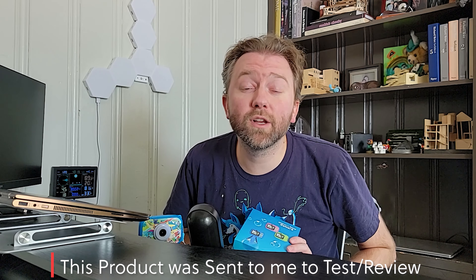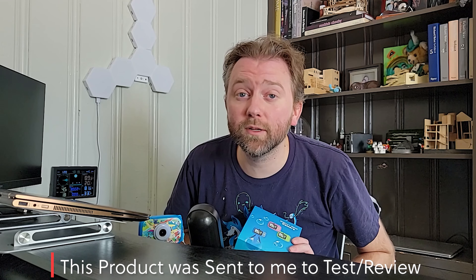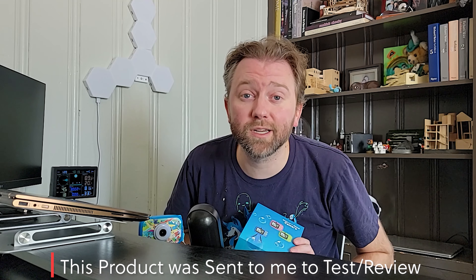Hey guys, I wanted to share with you this cool kids camera set. It makes a great gift. Christmas is around the corner so it makes a great present also.